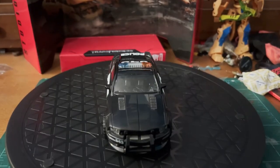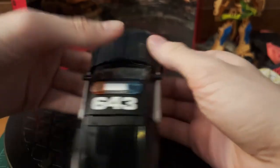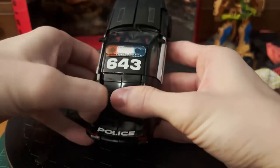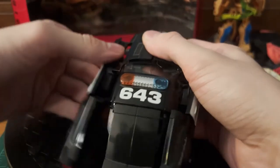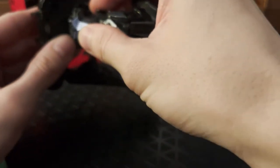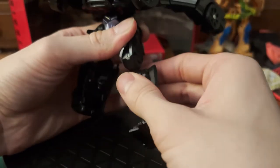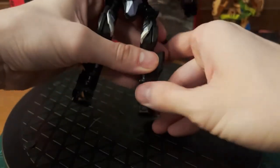On to transformation. Barricade ranks as a two in complexity, being one of the simplest figures in the line, excluding Legends figures of course. Barricade's transformation is very simple but also pretty unique. We're gonna start off by coming to the sides here and pulling out basically the entire side sections of the car — just pull them out like that and swing them forward. Next, come to the back and swing forward this entire section, locking the hips into place. Come to the legs, split them, bring them outward, bring them down, flip down the foot, and extend out the legs. Flip up these little kicking spurs here, and the legs are complete.